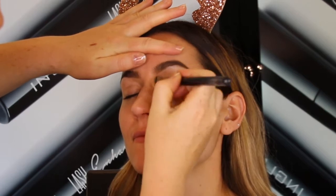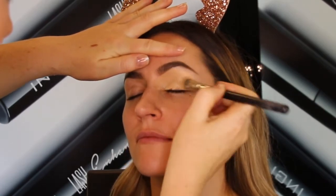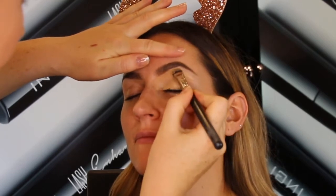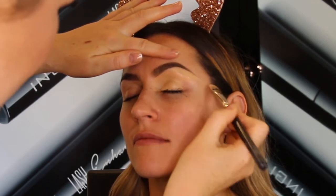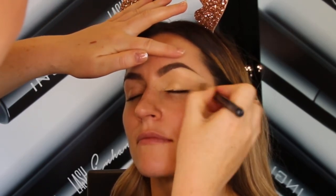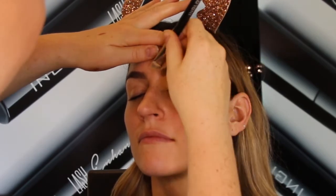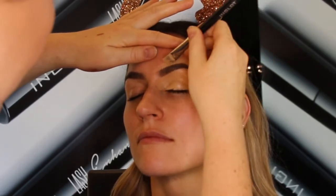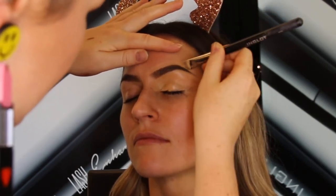After that I started with the eyes — I always do eyes before base in case I need to clean up. First I'm going to put on some eyeshadow base. I'm going to conceal the eyelids with the 24 concealer mixed with a little bit of the 96 under eye concealer to thin it out, and I'm going to carve out the brows to make them really nice and strong. I'm using the 41TG dual fiber brush for this.